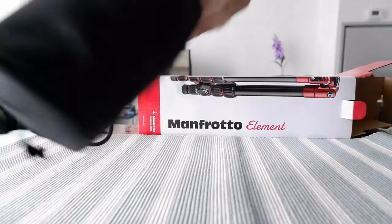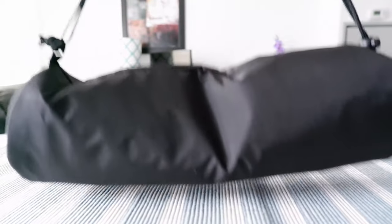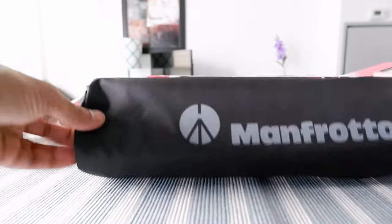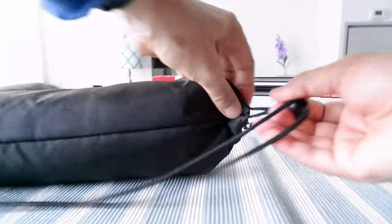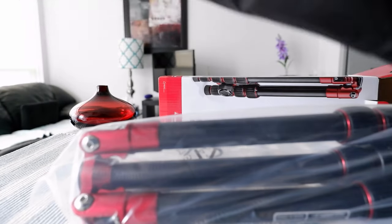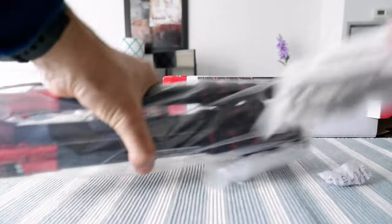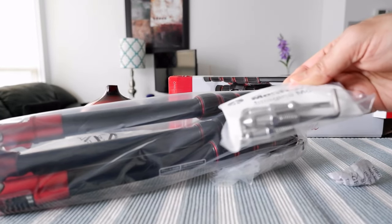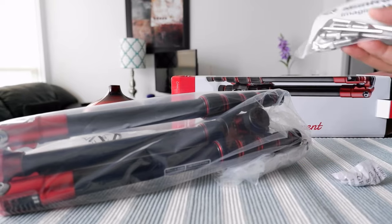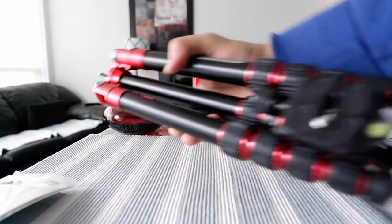Starting the unboxing now. The first thing I notice is that they provided a very nice carry-on bag — it looks very good quality and even has a handle. Removing the tripod from the bag: it comes right out, and inside the bag they also provided some accessories which would be handy when setting up outdoors. That's a good touch — I didn't have these with my older tripod.